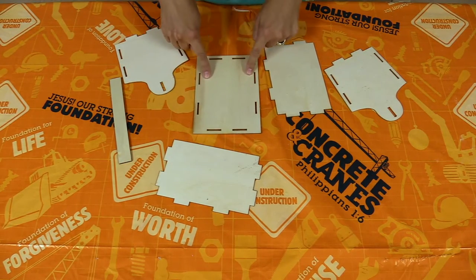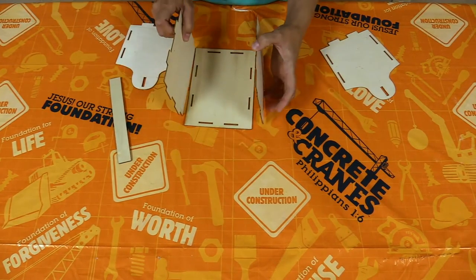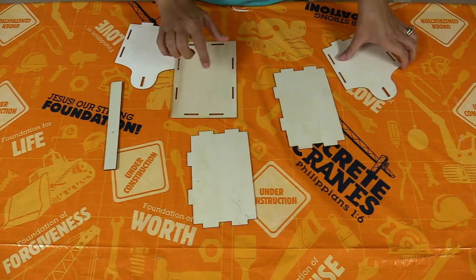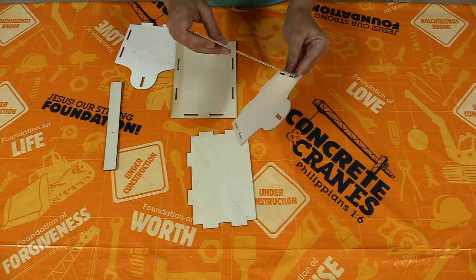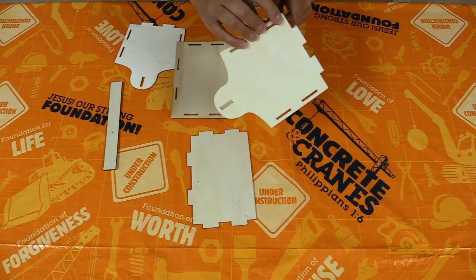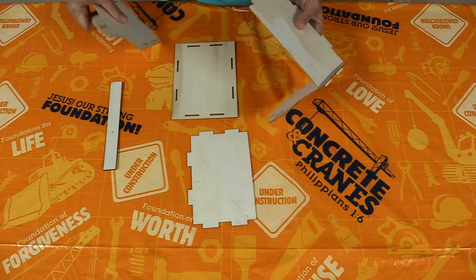This one is the bottom — it doesn't have any pokey edges. Then here are our two ends and our two sides, and then we're going to put that handle through the top. The best way to start this is to build the sides first and then attach it to the bottom. These just slide in there — some of them fit a little tight, some of them fit a little loose, but hopefully it all goes together like it should.